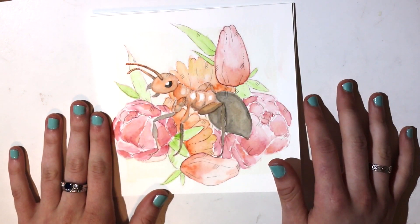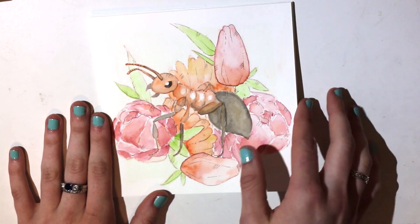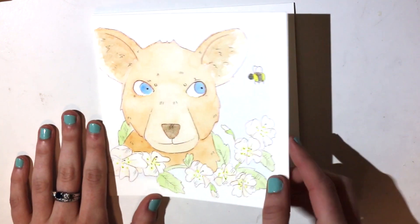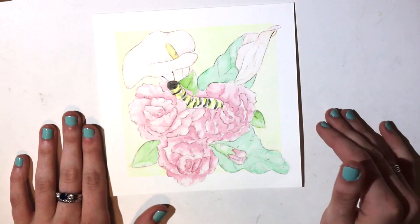So for A we have an ant. At this point I hadn't decided that I was going to do flowers that corresponded to the letter as well, but when I got to B I did a bear with a bumblebee and blackberry flowers. Then for C I did a caterpillar with calla lilies and carnations.